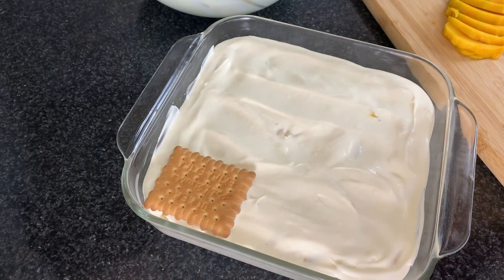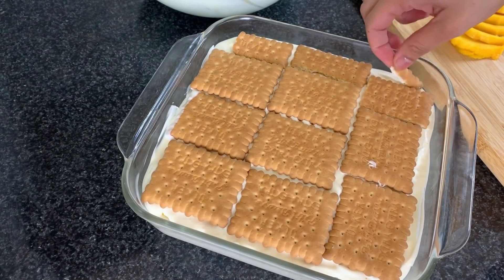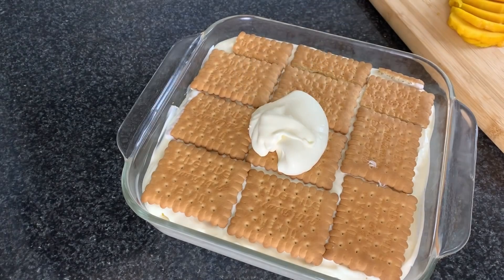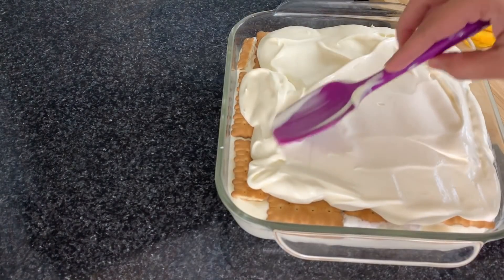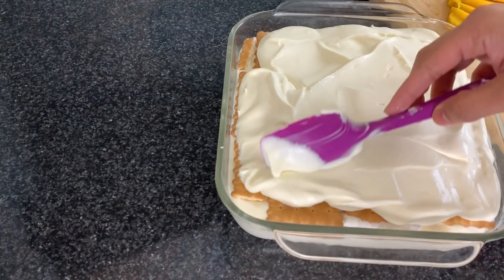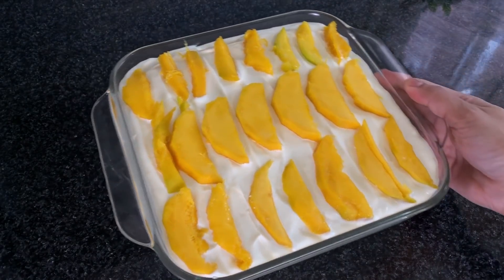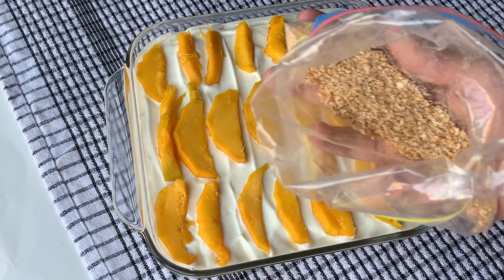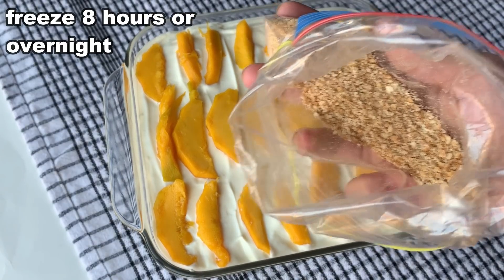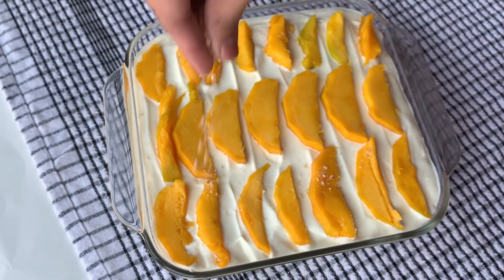After the mango layer, add the second layer of cream, then add a biscuit layer again on top. Continue with another cream layer — you will have three cream layers in total. Add the extras and finish with a final cream layer on top, then sprinkle it.